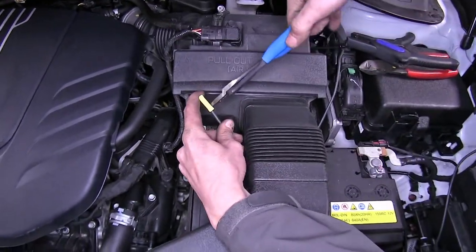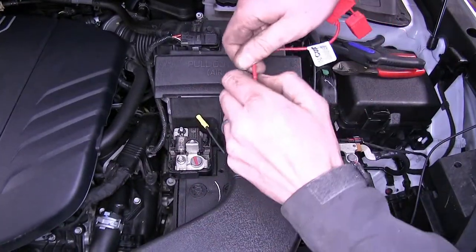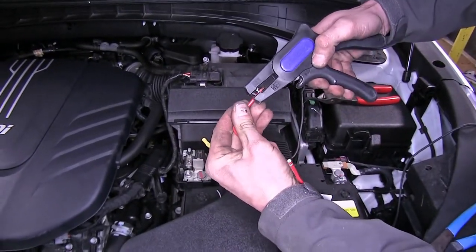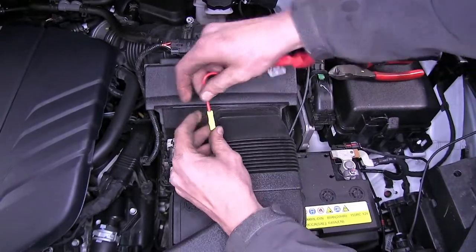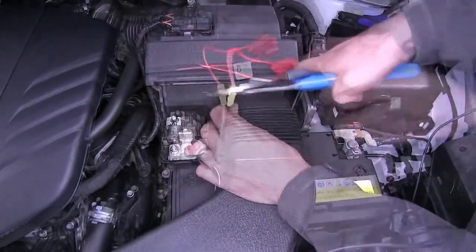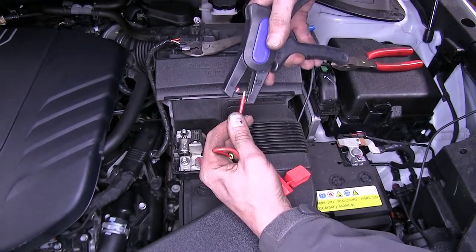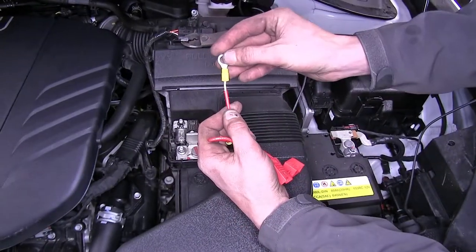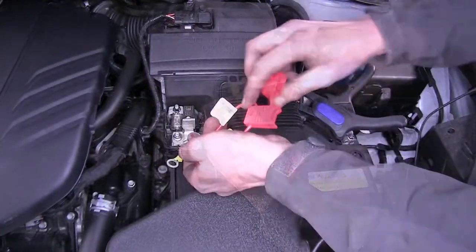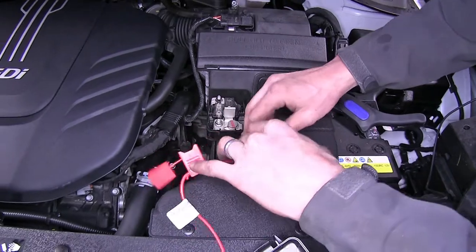We'll take a butt connector and crimp it onto our wire. Then we'll take our fuse holder, strip a little more insulation, stick it into the other end of the butt connector, and crimp it down. We'll strip the other end of the fuse holder wire, take our provided ring terminal, stick it on, and crimp it down. Make sure our fuse is out of the fuse holder at this point before making our connections.